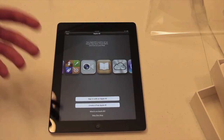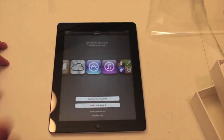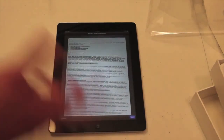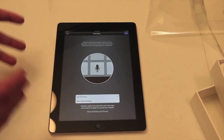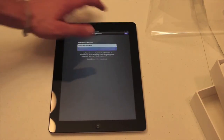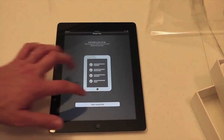Now it wants me to sign in with my Apple ID — I'm just going to skip this step. Now I've got to agree to some stuff. It's a pretty simple setup. Use dictation — so this new iPad doesn't have Siri, but it does have voice dictation, so you can actually do text to speech. Start using the iPad.